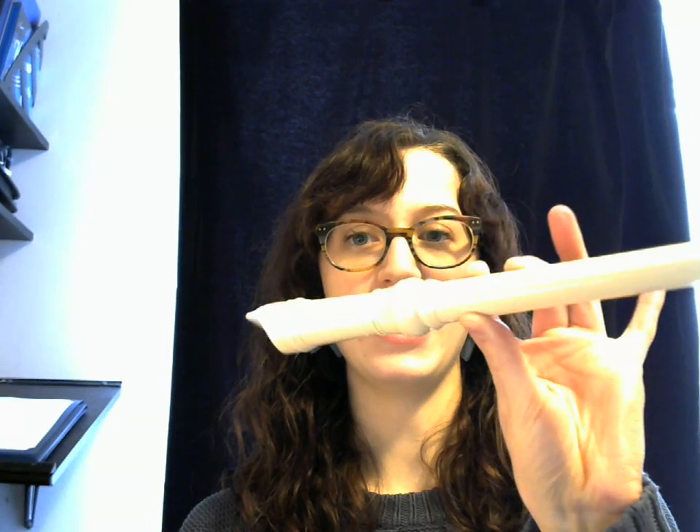To make the note A, you're going to lift up that fourth finger right here. All the other ones, including your thumb, stay down.